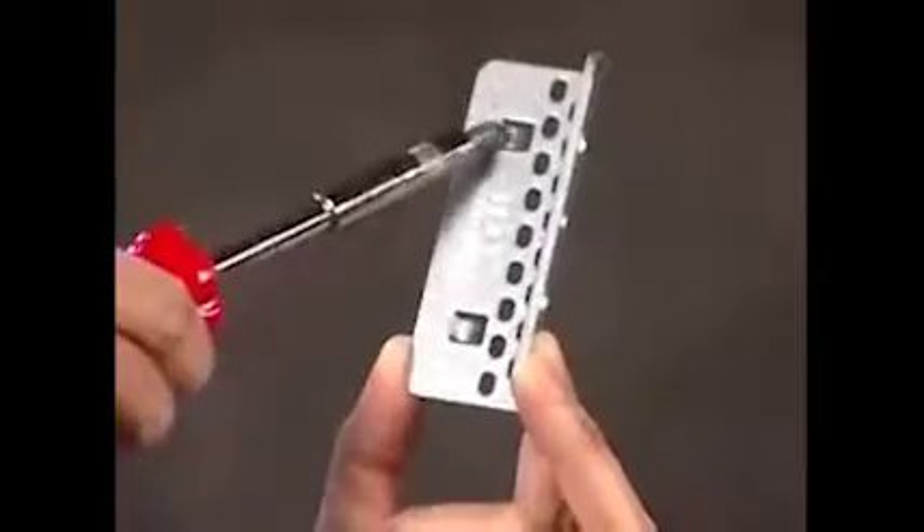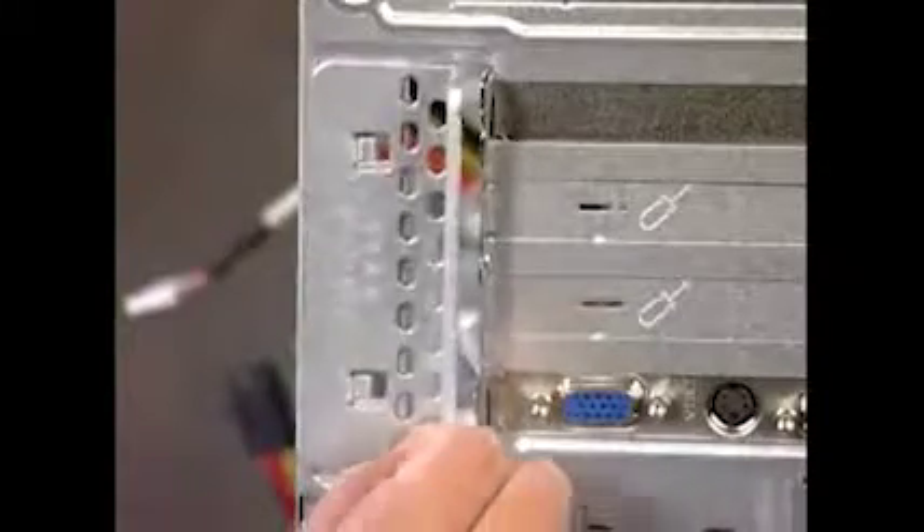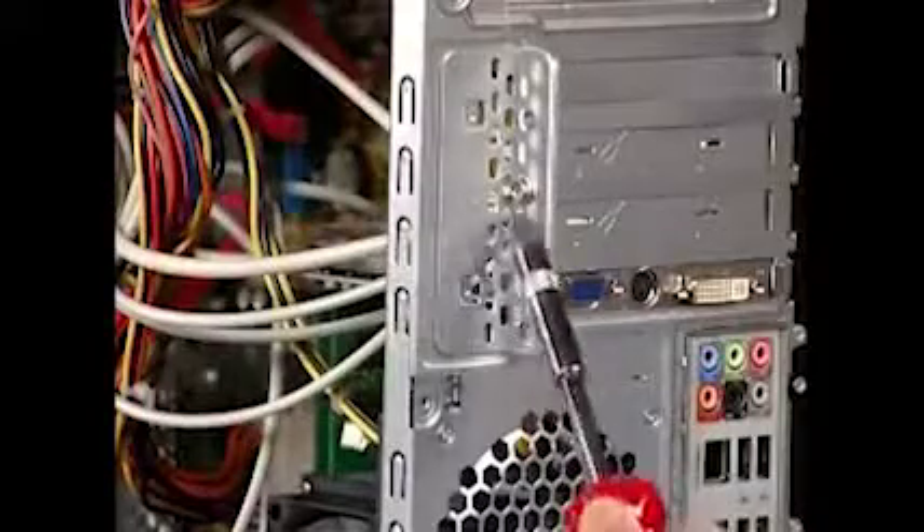The expansion card bracket has two hooks that fit over two slots on the PC. Align the hooks onto the slots and slide the bracket into place. Reattach the expansion bracket screw.